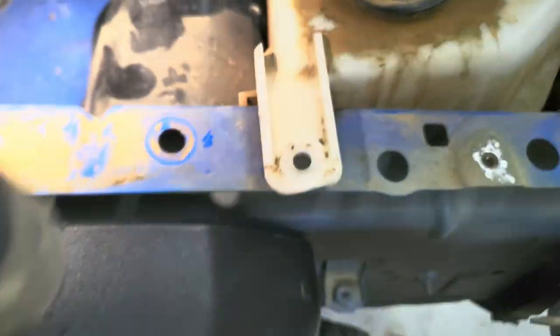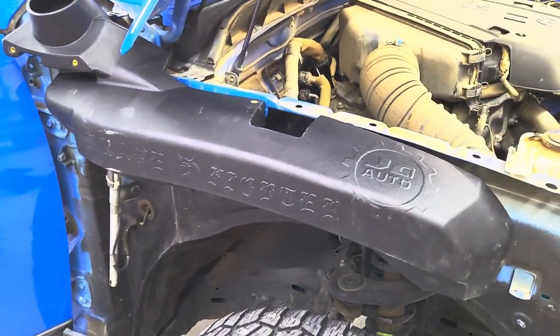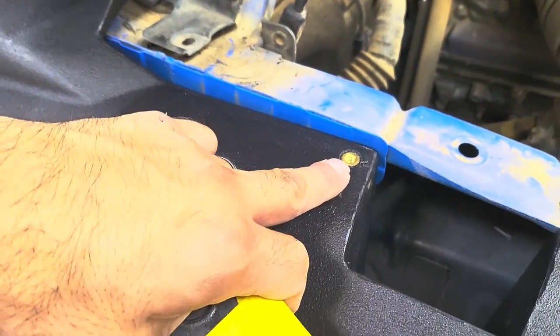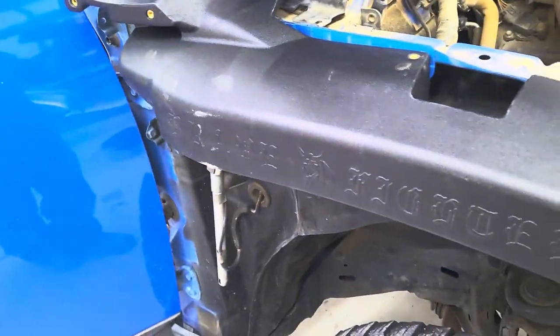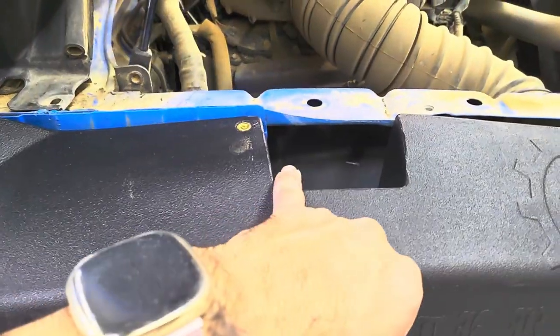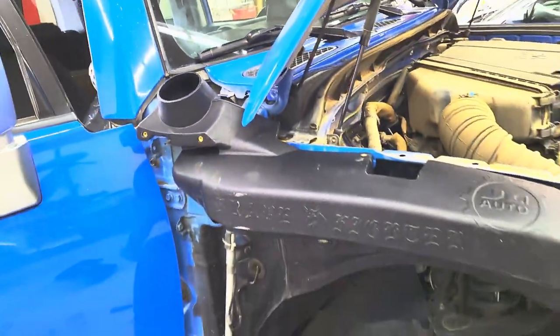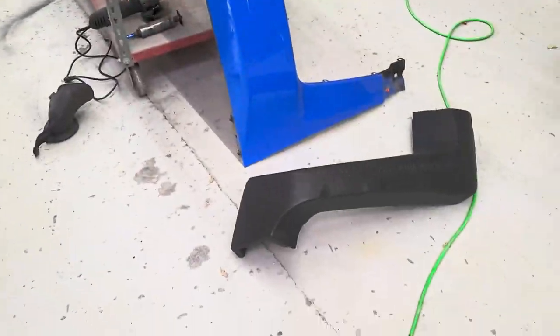Once you put the fender back on, you're gonna screw that to the fender and it's gonna help hold it in place. With this one, they say you don't have to drill anything, so that's the good part — other than cutting that little bracket inside. I'm gonna install the fender back on, just right there, and then the top piece.